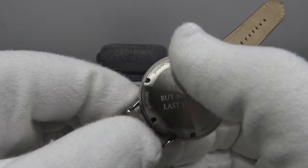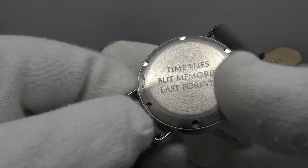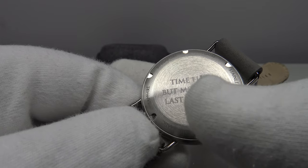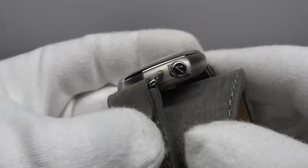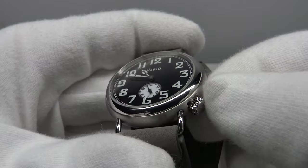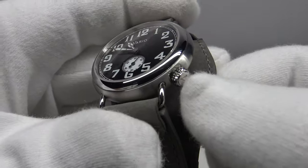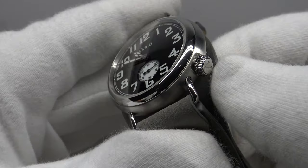Regarding the case back, Vario will supply it plain with brushed satin concentric finishing. They will also offer, at an additional cost, the option to laser engrave a name, date of birth, personal message, or logo — for example, 'Time flies but memories last forever.' The solid stainless steel screw-down case back provides an effective hermetic seal to 100 meters of water resistance. In the final production versions, they're going to enlarge the screw-down crown to make it more functional and easier to grip. I've tested it and confirmed the feel of screwing and unscrewing is already very good.